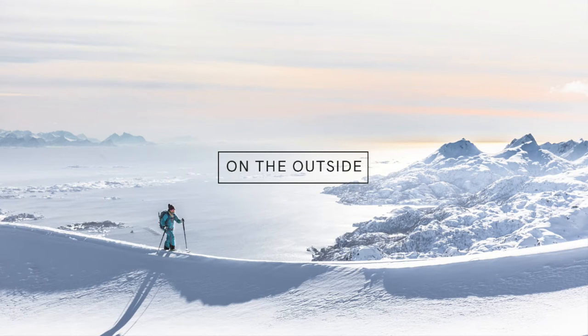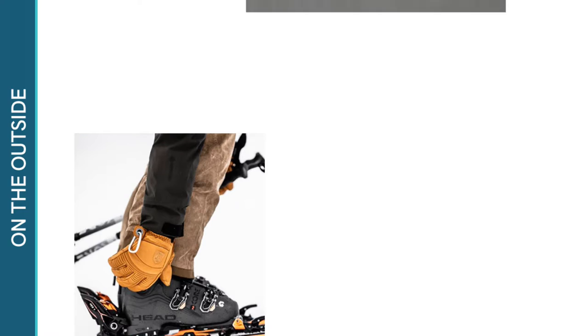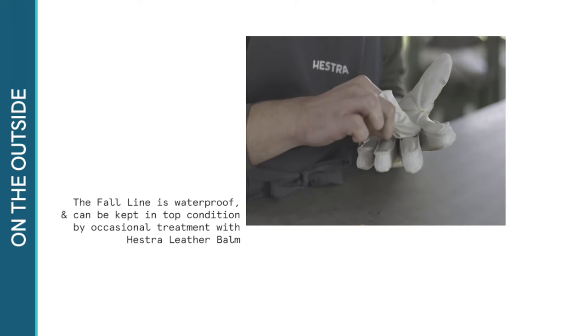The outer structure of the Fall Line has been designed with function, comfort and usability in mind. It's manufactured from hard-wearing cowhide leather, so no need to worry about sharp skis and snowboards compromising your gloves. The Fall Line is completely waterproof and can be kept in top condition by occasional treatment with Hester Leather Balm.